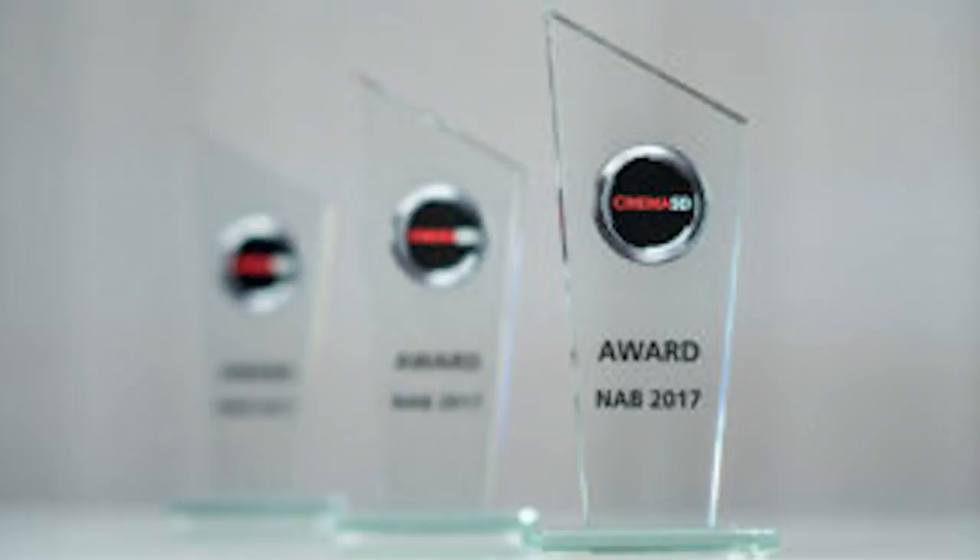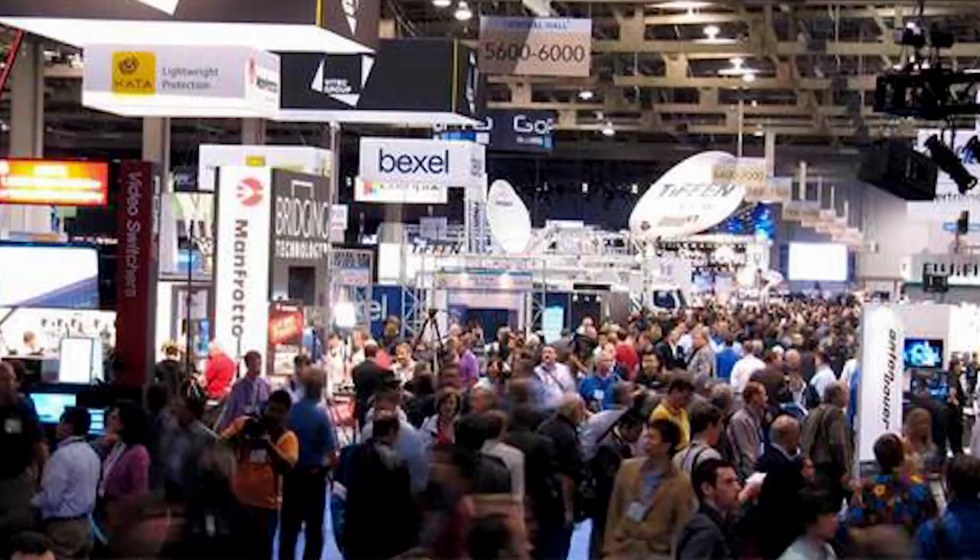Long awaited Aputure LightStorm 300D. This is not just another light — it's designed for those serious about lighting. Out of all the lighting products made by Aputure, the LightStorm 300 is the largest and brightest professional light they've made. It has won several awards, including Best Lighting Product at the NAB conference. Let's see why this light is being referred to as a game changer in the lighting world.